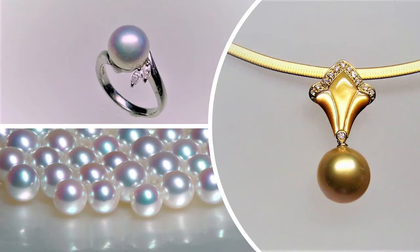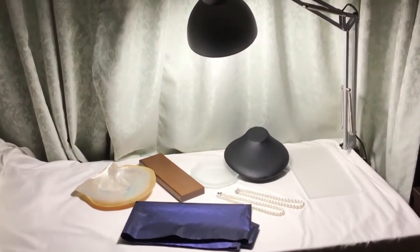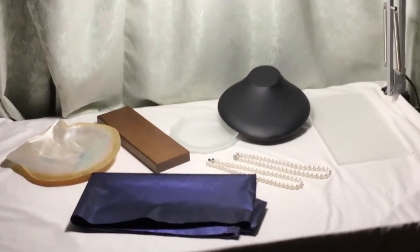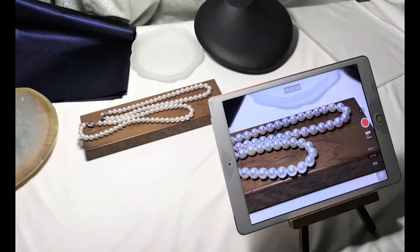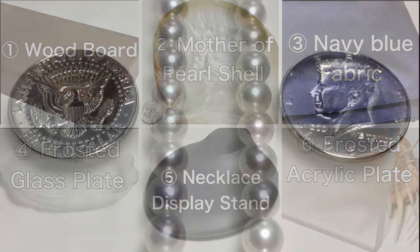This is a verification of how the camera takes a picture of pearls depending on the background, when using a camera such as a smartphone. We will photograph pearls on six different materials.